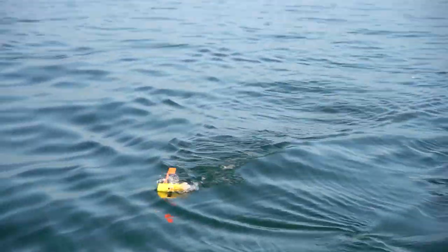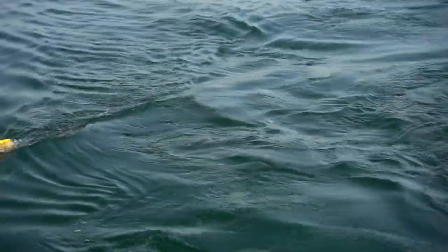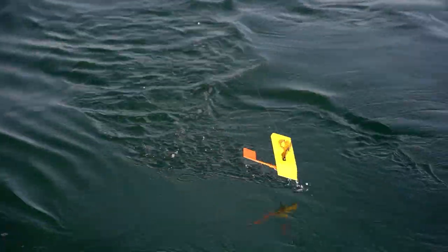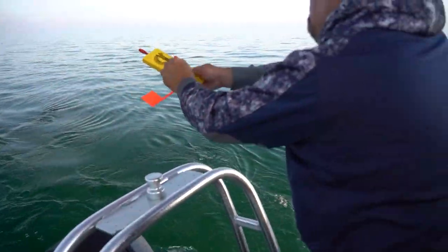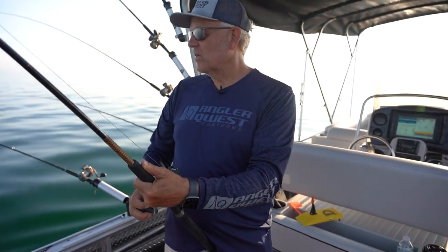It's looking pretty steady now. I think it's just a big fish. We had one last night — the board just went ripping back, probably a 15-pound catfish. This is definitely not a cat, because it would be a lot more stopping me. I'm going to clear that so I know where to go.